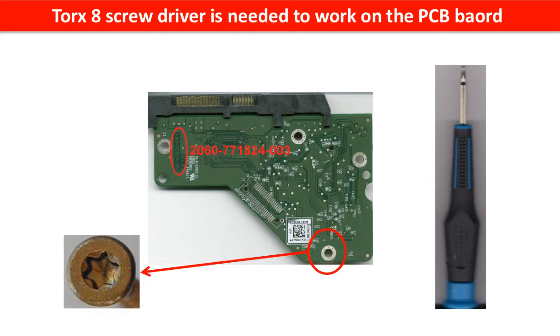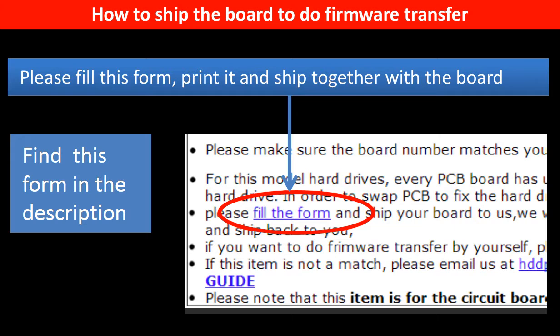A Torx T8 screwdriver is needed to work on this model hard drive PCB board. In the item description part, you can find a firmware transfer form. Please fill this form, print it, and ship it together with the board.